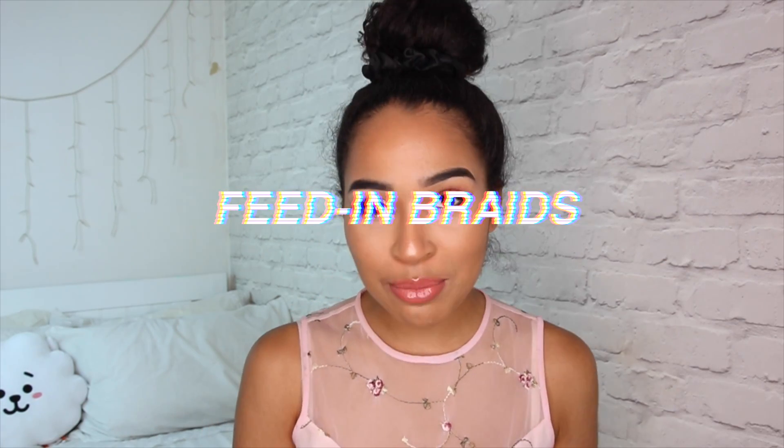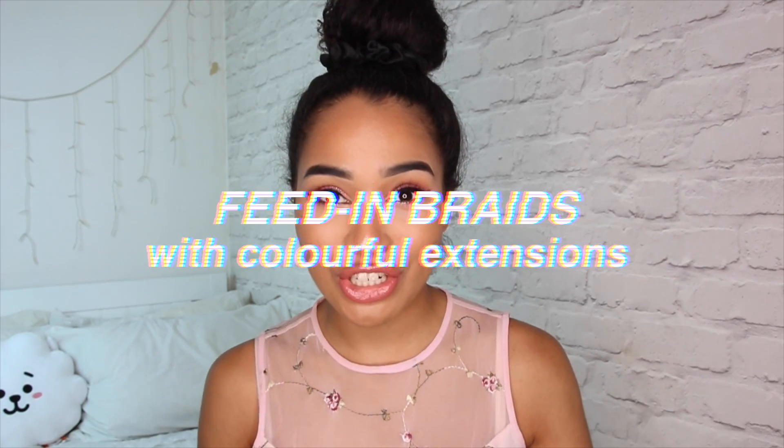Hi guys! It's Lana here and today I'm giving you summer colour festival glam! I'm gonna be doing feed-in braids with coloured extensions. I've done feed-in braids before, just a little bit once on my channel. There's another tutorial you can click up here — it's all about feed-in braids and box braids and creating a really nice summer style.